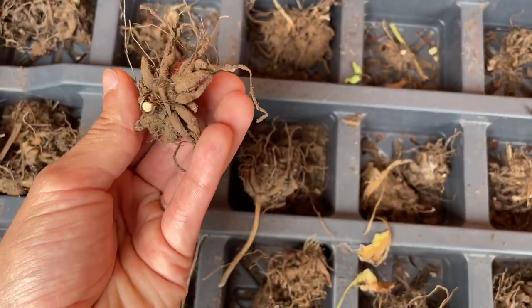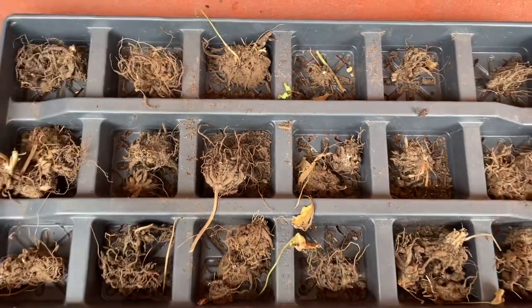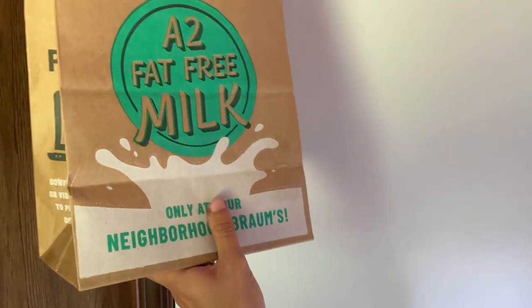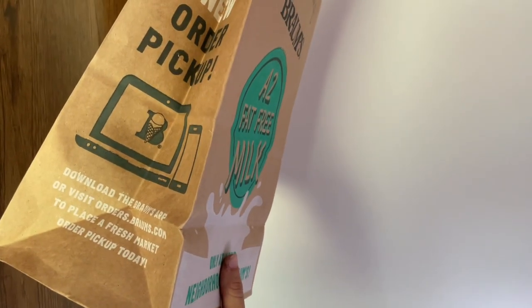This will be the time when you can easily pull apart any clumps that you weren't able to pull apart previously. For storing them over the summer, fall, and early winter, a paper bag works great. I'm going to put mine in my laundry room cabinet since it's dark and temperature controlled.